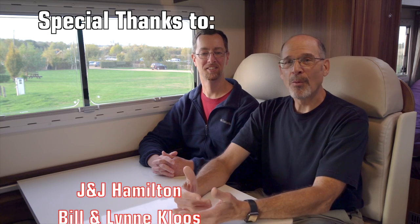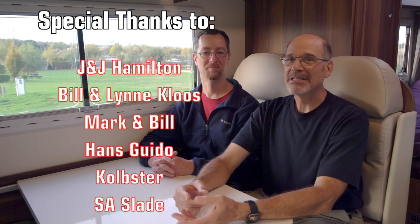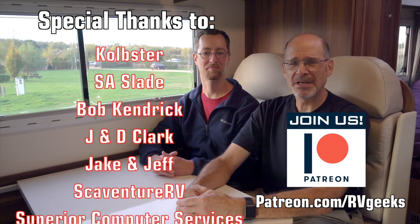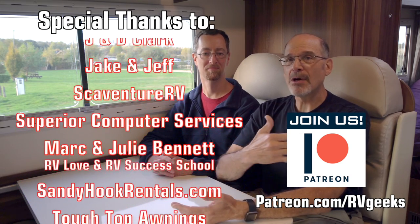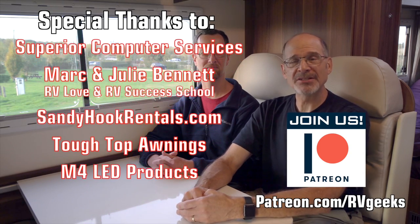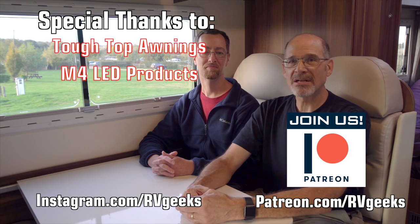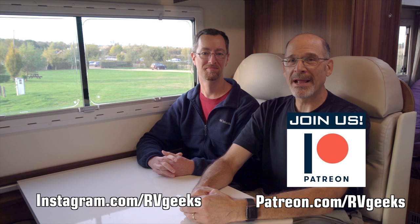If you're wondering how to get your name in the credits, check us out on Patreon — we'll put links down below in the video description. Our travels are followed in real time or near real time on Instagram at instagram.com/rvgeeks. We hope you'll come join us, see what we're doing, and maybe get a little inspiration about RVing in other places. As always, safe travels and thanks for watching.